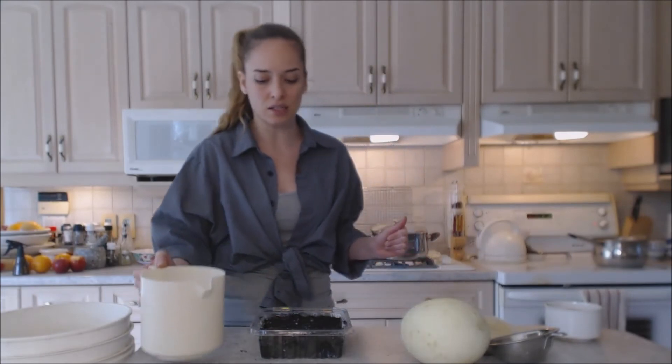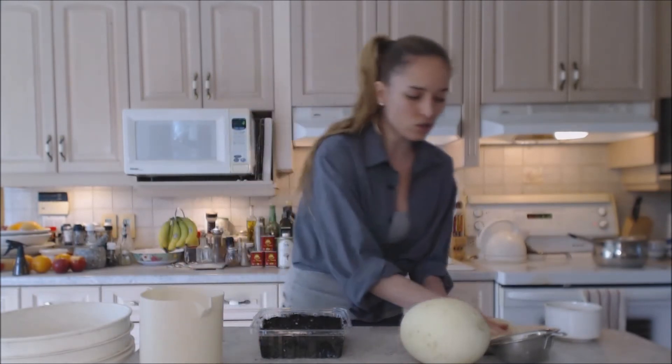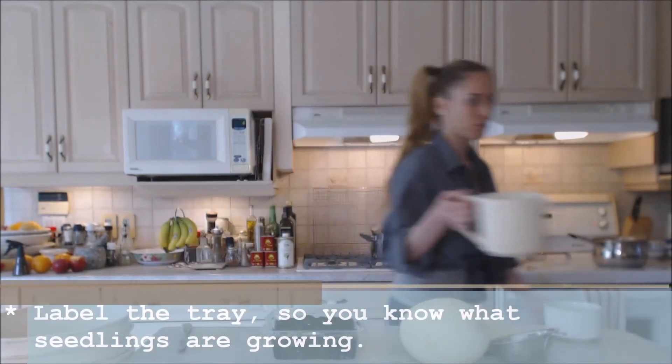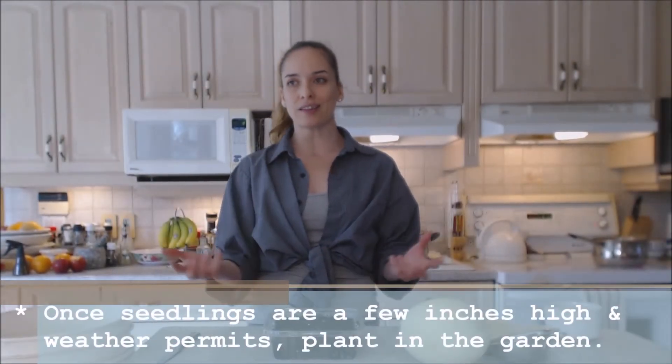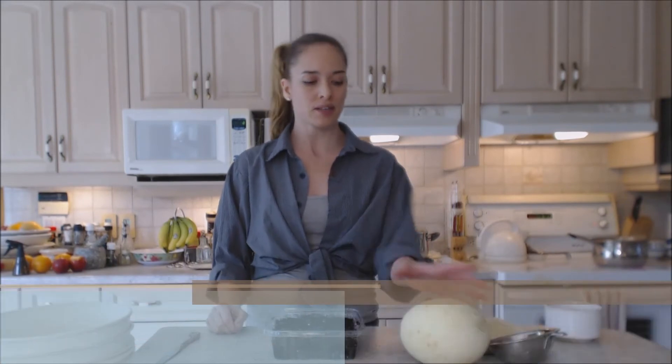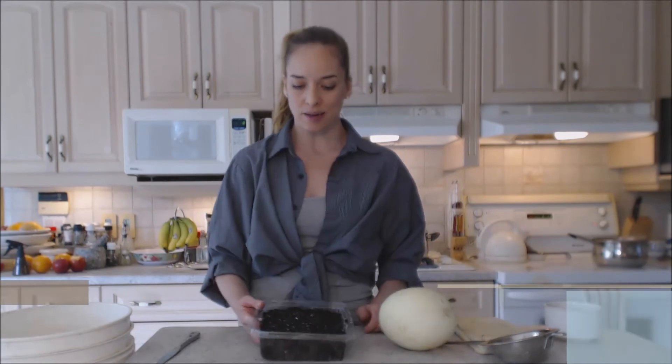I don't want to over-soak it because it will get moldy. Now all I need to do is put a little toothpick with a sign on it that says 'honeydew' and I'm good to go — that's pretty much it. Once they get to be a couple of inches high they're ready to go in the ground, or whenever your weather permits.